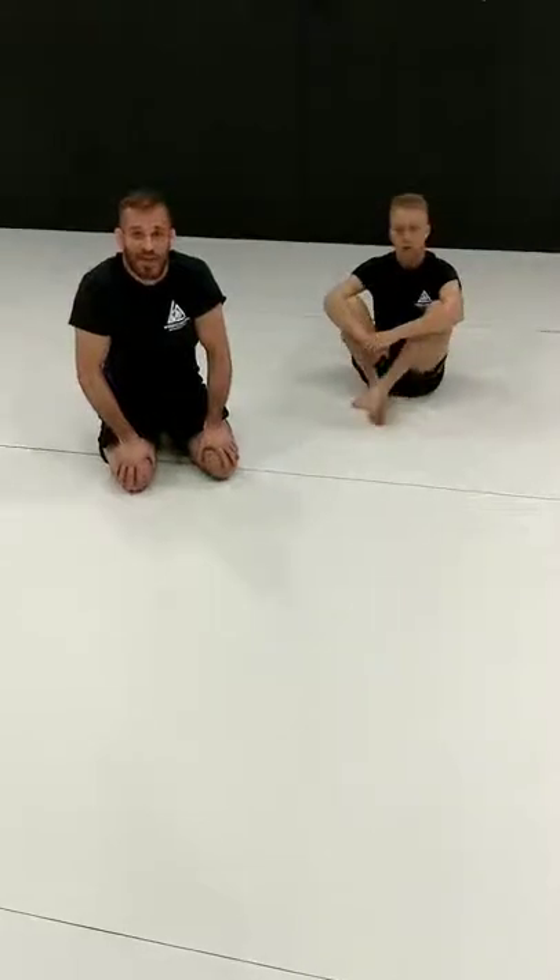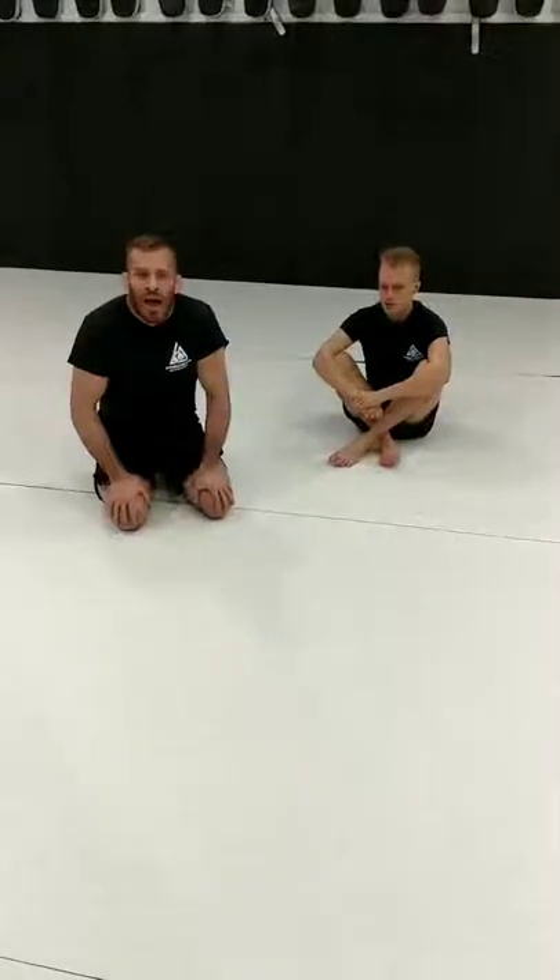We're back. Technique Tuesday's in session — often imitated, never duplicated. We're going to be looking at some Darce attacks today. These are Darces that are a little outside the box, so sometimes people don't see them coming. Something for your bag of tricks.